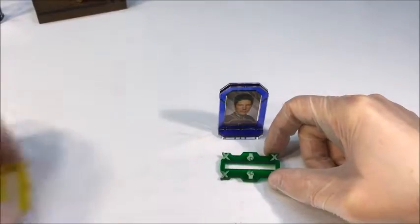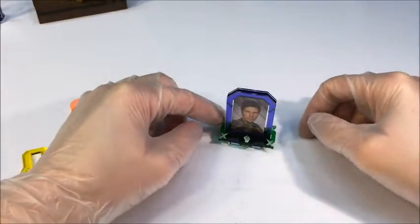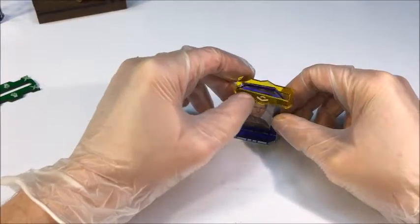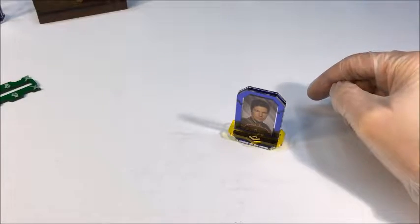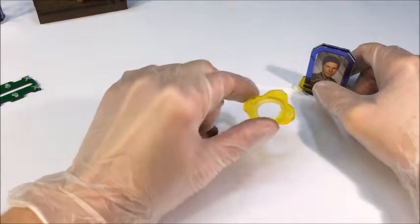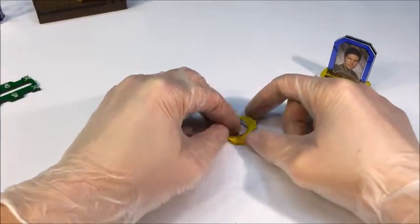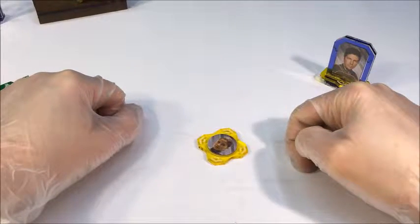On top of that, the set comes with these rings to denote different titles and status. So if you were the mutineer you would have this one — it just slides right on over. Or maybe you're the president — in which case it's this one, it just slides over. One thing that's important to note: if you have the CAG, there's a ring for the CAG, but often the CAG is out in a viper flying around the board. When that happens there's a special CAG ring for the pilot token — so you just take this and, if you are the CAG out flying a viper, you can put your pilot token in this so that everyone knows that is the CAG flying around out there.